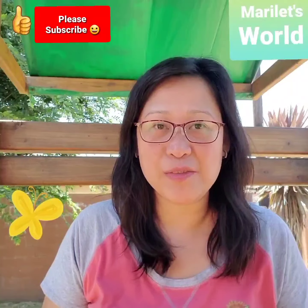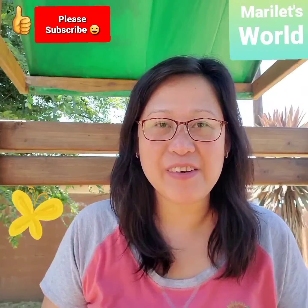Thank you for watching. I hope you enjoyed it and click the thumbs up button. Please subscribe to my channel and watch out for my other videos. Have a great day.